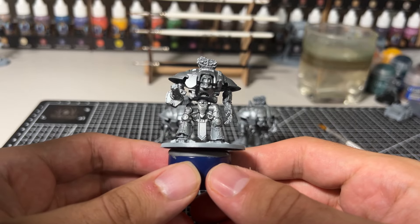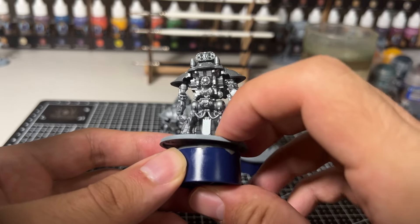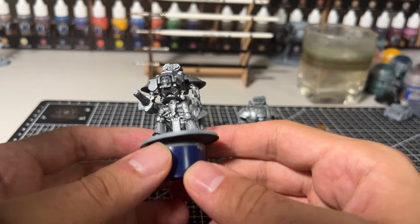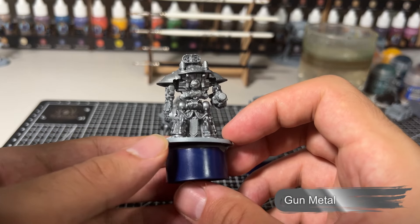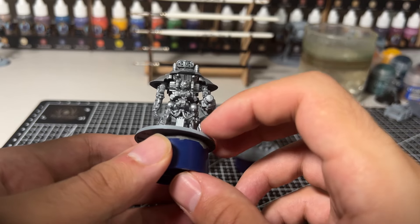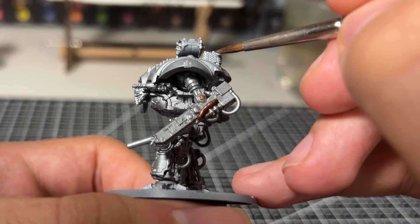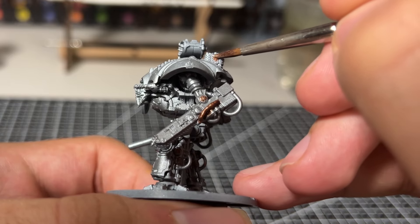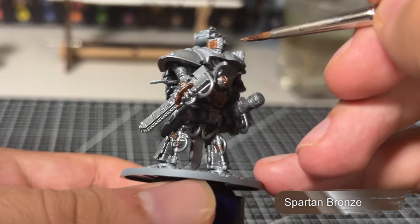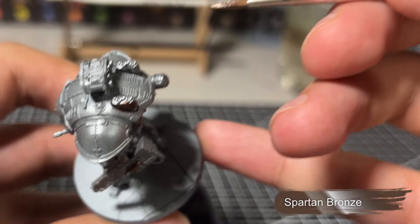The easiest way to start a knight, either in the Legions Imperialis scale or on a normal scale, is going to be with a metal base coat. In this case we're using Vallejo's gunmetal through my airbrush. We're going to add some detail to the metallic areas by finding details we'd like to colour with different metallic colours — for this I'm using Spartan Bronze, which is a metal colour from Two Thin Coats.